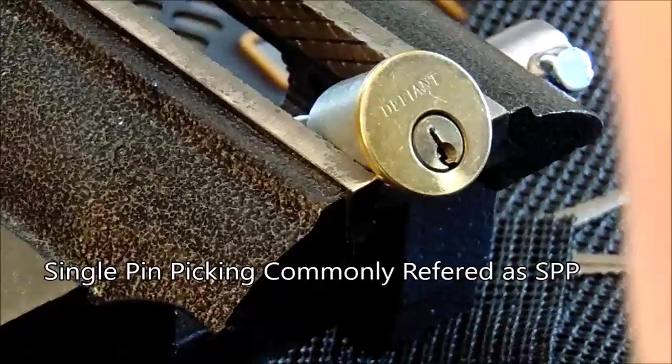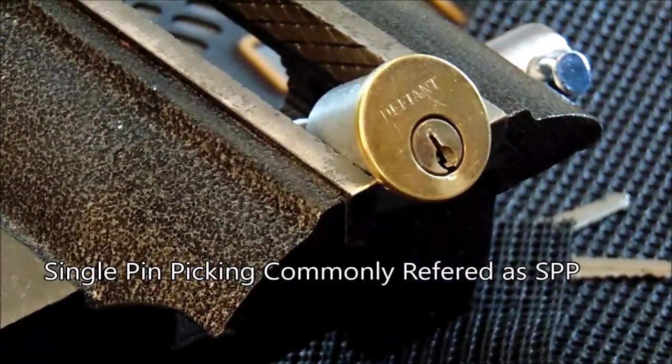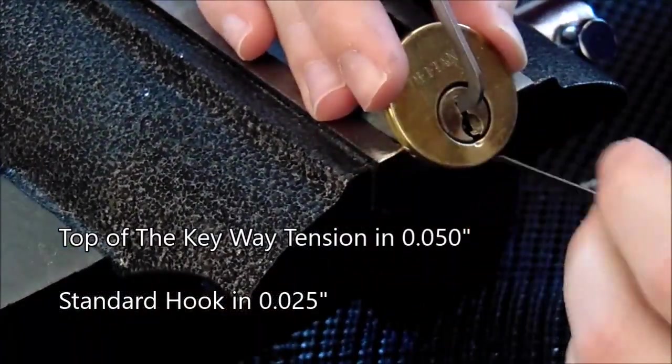The first technique I'm going to show you is single pin picking. I'm going to use top of the keyway tension in 0.050 and a standard hook in 0.025.